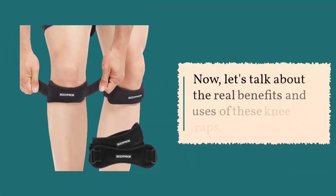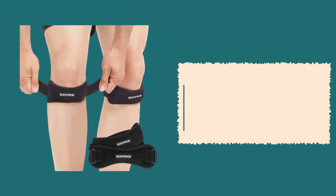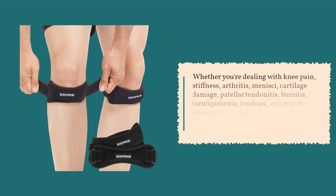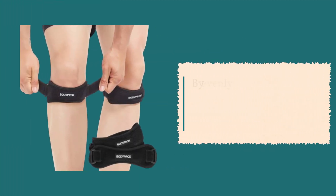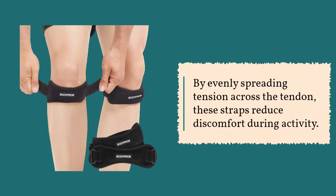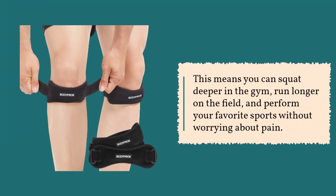Now, let's talk about the real benefits and uses of these knee straps. Whether you're dealing with knee pain, stiffness, arthritis, meniscus issues, cartilage damage, patellar tendonitis, bursitis, torn ligaments, tendons, or any soft tissue or sports-related injuries, these knee straps can provide relief and support. By evenly spreading tension across the tendon, these straps reduce discomfort during activity. This means you can squat deeper in the gym, run longer on the field, and perform your favorite sports without worrying about pain.